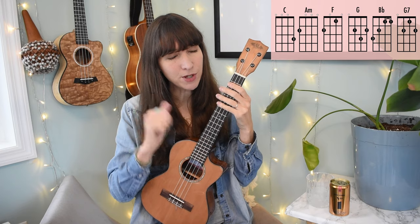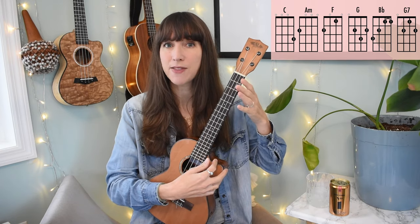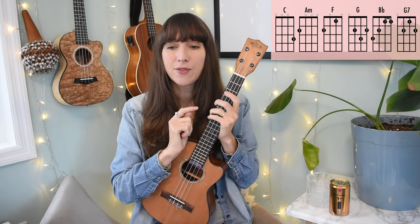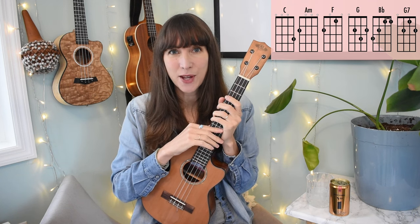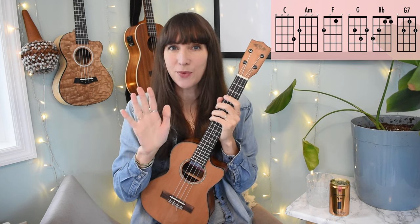For now I'm just doing a simple downstroke with my thumb on beat one, holding those out for whole notes or four beats. Just those two tricky spots — two beats of F, two beats of C at the very end — and that tricky section in the first line where we actually change time signatures just for a moment.